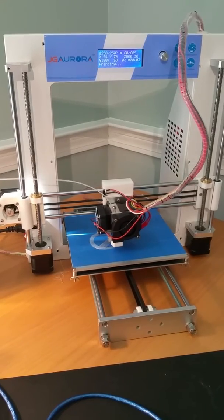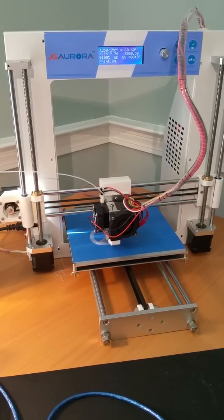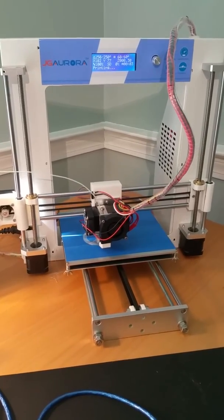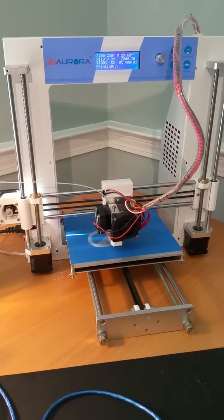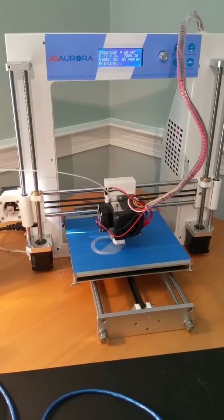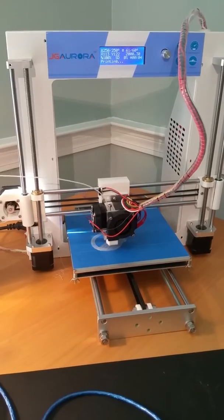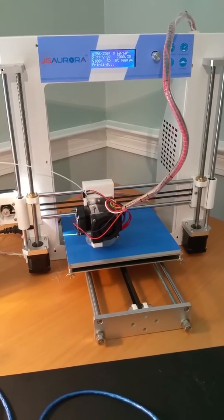I bought it off Amazon and they shipped it Prime, so it came in two days. It was well packaged. It's steel box construction, which is really nice — seems very well built, very stable, and looks kind of industrial. Some of the printers I've seen online are just steel bar, plywood, or acrylic, but this one has a lot of metal components.